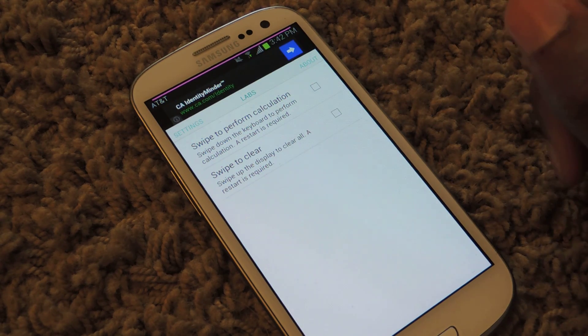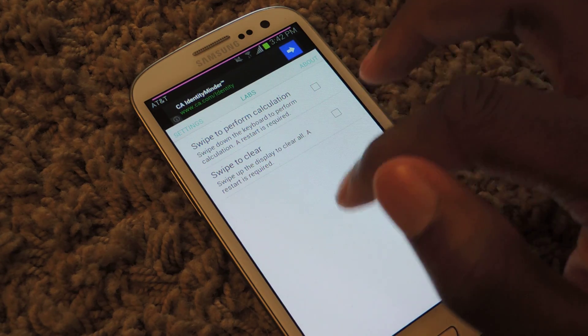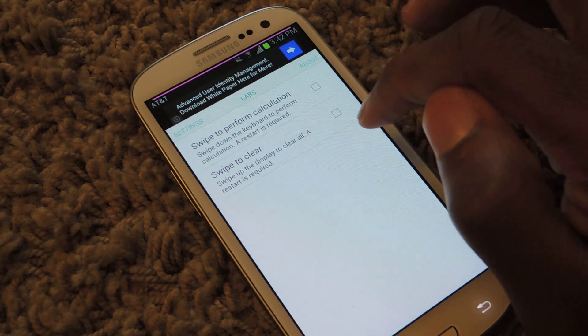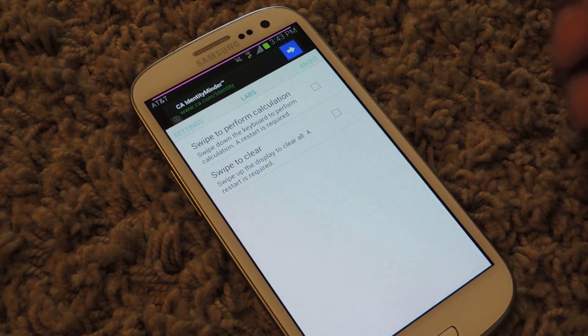I'm in the lab section. These are things that the developer is testing out — swipe to form calculations, swipe to clear. I just kind of like it simplified, so I haven't checked those. But if you want to, you'll need to check either one or both. And when you do check those, it says right here that a restart is required.